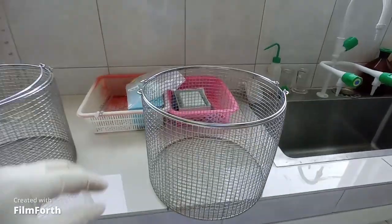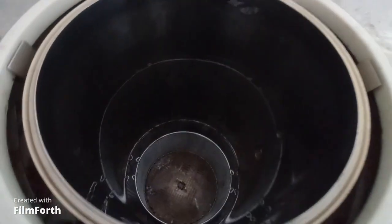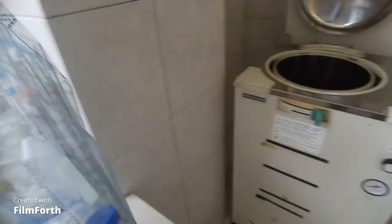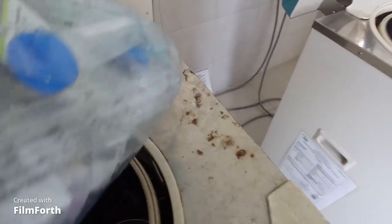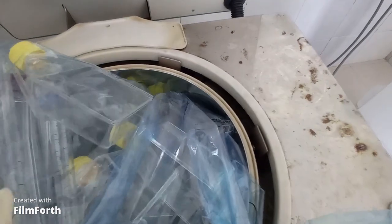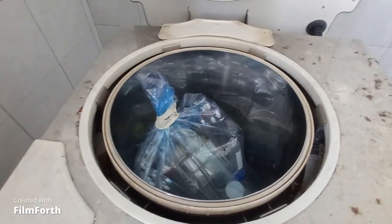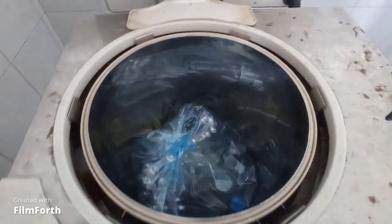I grabbed the bucket and put it inside the machine. Now I will put in the clinical waste that I need to sterilize. It's not fitting into the machine, so I have to make sure I put it accurately inside. After trying several times, I am finally successful in placing the clinical waste correctly inside the machine on the bucket.